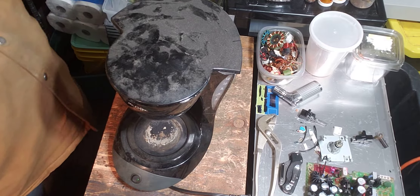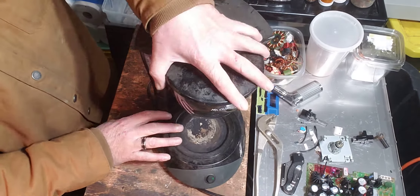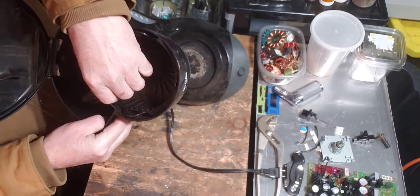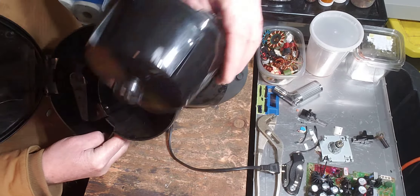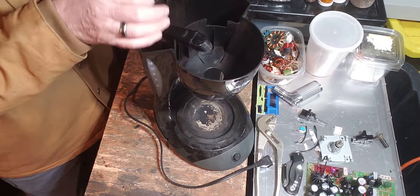Hello YouTube, Copper King Recycling, and today on the table I've got this little coffee maker. It's seen better days. It's mostly plastic, and that is obviously plastic, so that's going to garbage.